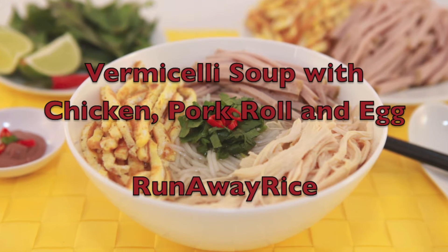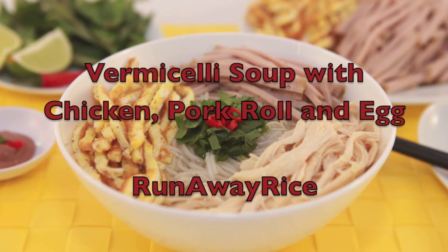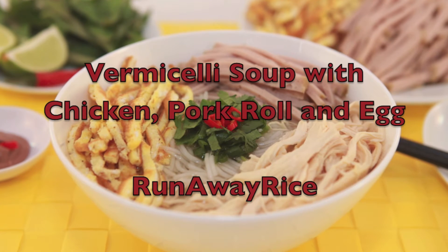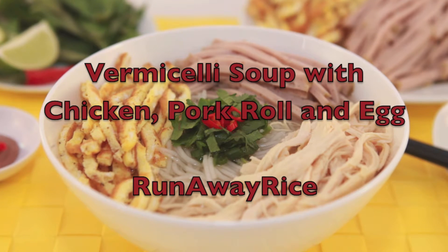Hi everyone! This is Trang with Runaway Rice. This week's recipe is vermicelli soup with chicken, pork roll, and egg. It's a hearty dish that's easy to make, with a few shortcuts, and one the whole family will enjoy.